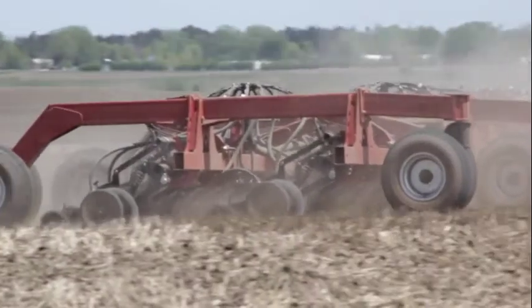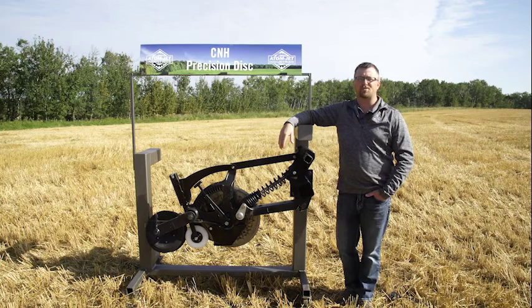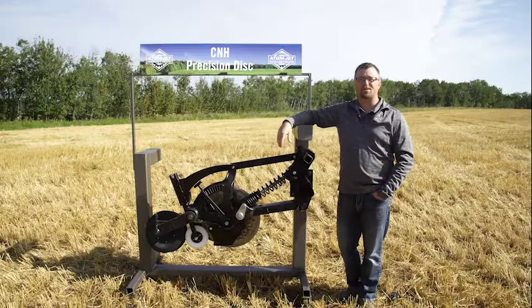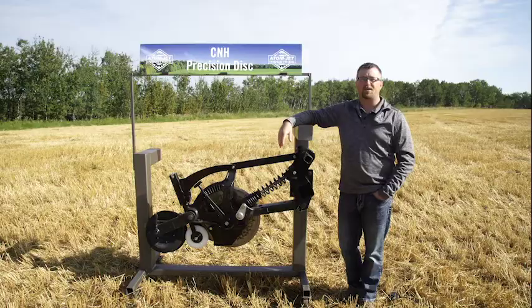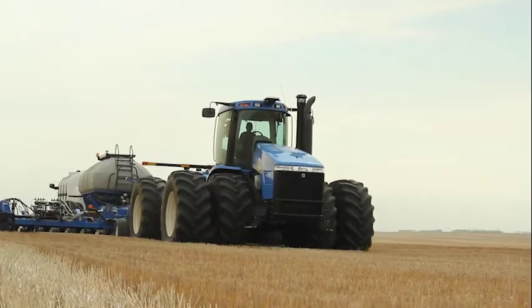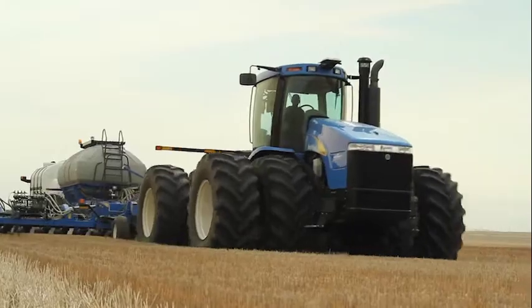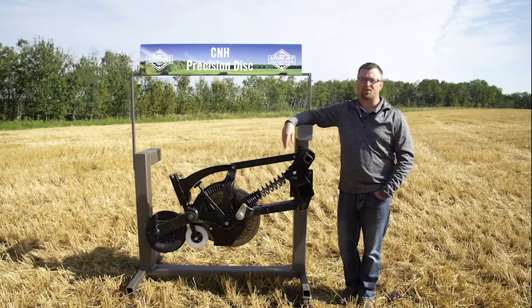The dual shoot granular scraper gives separation of one inch to the side and half to three quarters of an inch depth separation between the bands. This gives the user versatility to choose where to place the seed and fertilizer without much effort. The most common setup is to run the fertilizer down the factory disc cut and the seed out the Adam Jett sideband shoot. In some instances, such as when seeding peas where fertilizer is not applied, the user will place the seed down the disc cut to get it down to moisture without having to run the opener deeper, which would cause more disturbance.